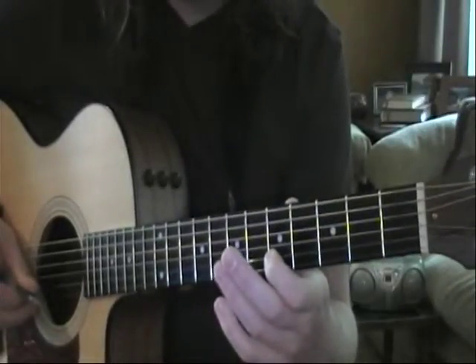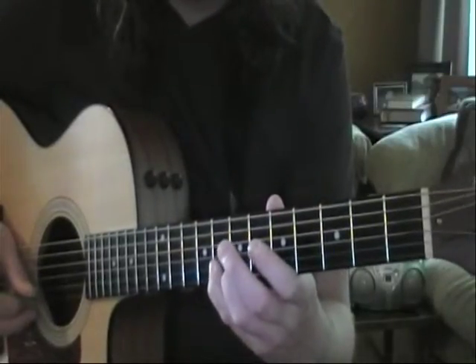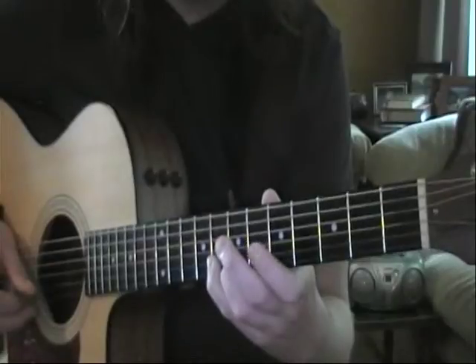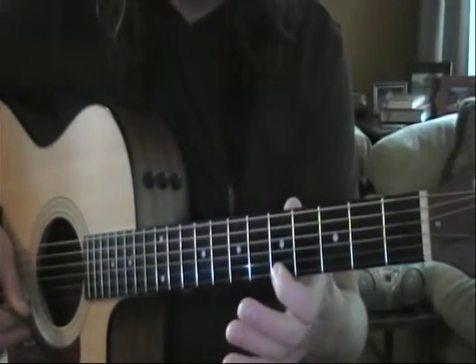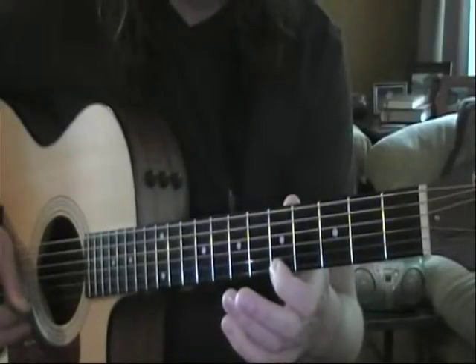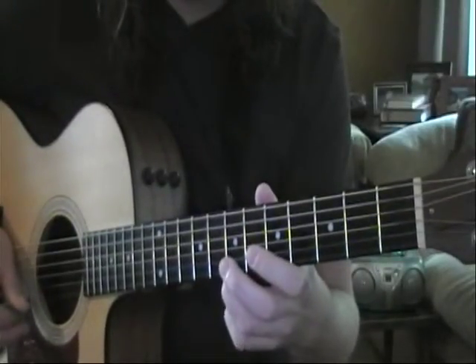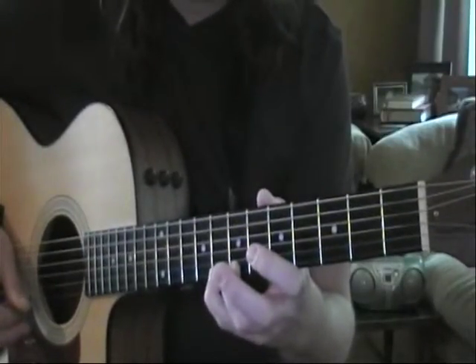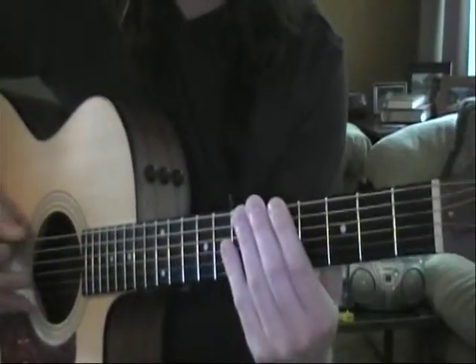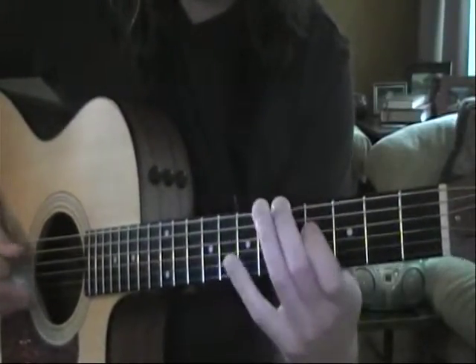First finger on the fifth fret of B, third finger on the seventh fret of B, fourth finger on the eighth fret of B, followed by our high E: first finger on the fifth fret, third finger on the seventh fret, and then fourth finger on the eighth fret of high E.